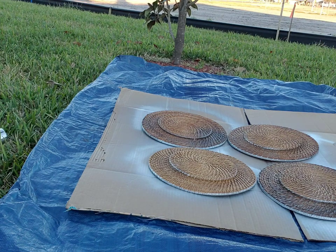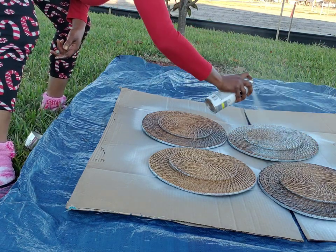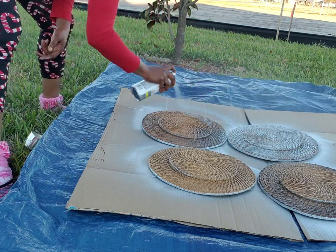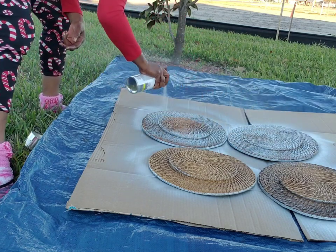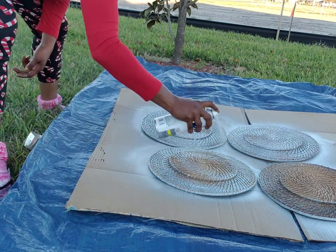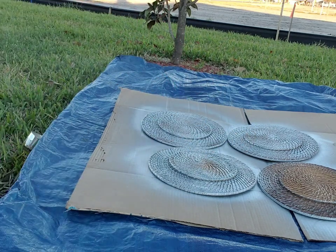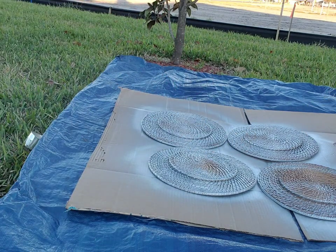So at this point my husband was so into his lawn that he decided he wanted to put a tarp up under the cardboard so his lawn wasn't getting messed up. He does put a lot of time and effort into his lawn, so I don't blame him.